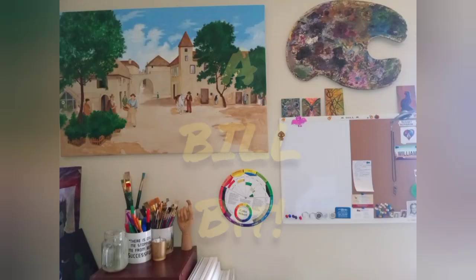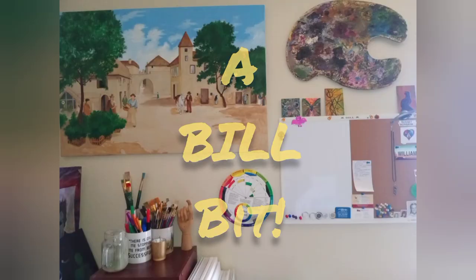This is a Billbit. Hello everyone, it's me William McQueen, and welcome to my studio. Today, this is a Billbit, and today I'm going to talk to you about how to paint a lemon.